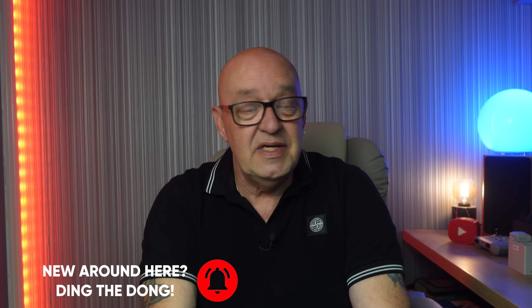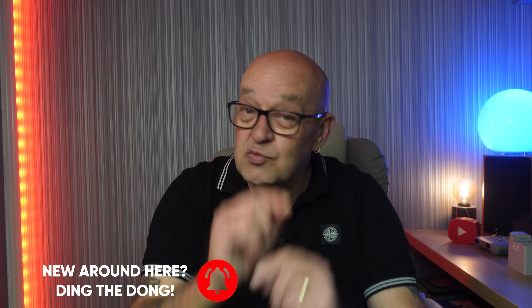That's the end of the video — hope you got something out of it. If you did, don't forget to give it a thumbs up. If you're new here, consider subscribing and hitting the notification bell. Thanks for watching, see you in the next video.